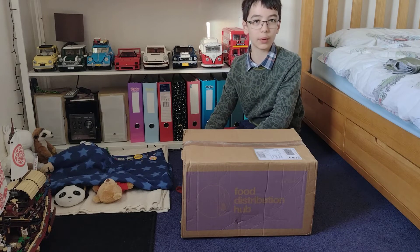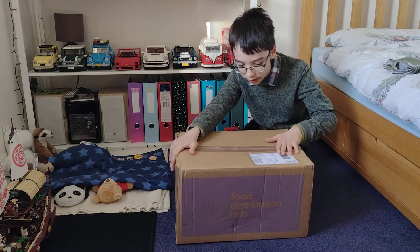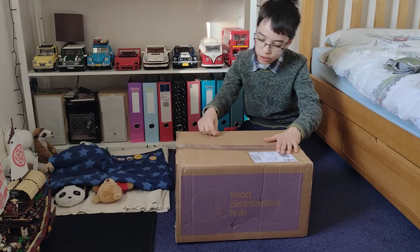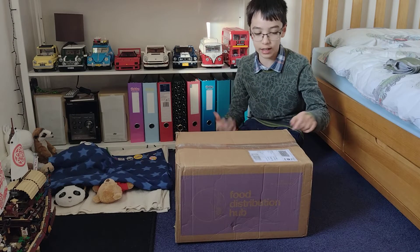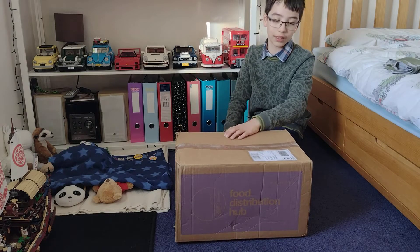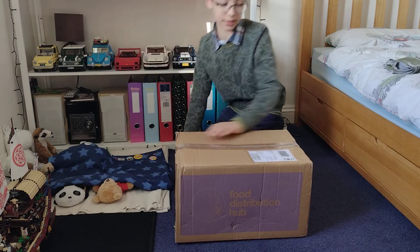Hello and welcome to Panda Bricks where today I have a very badly packaged Lego haul from eBay. This was listed as collection only — we asked if we could arrange a courier, they said yes, and we eventually managed to get it done, and this is what they sent.